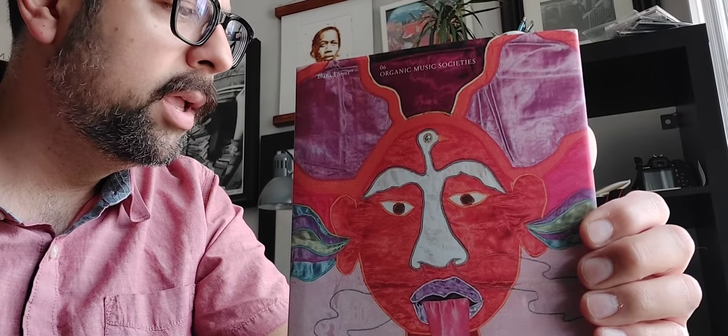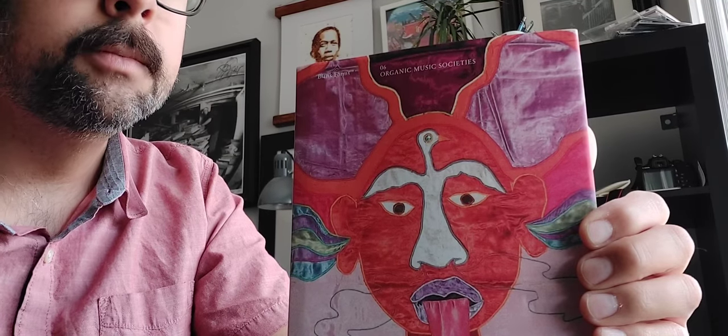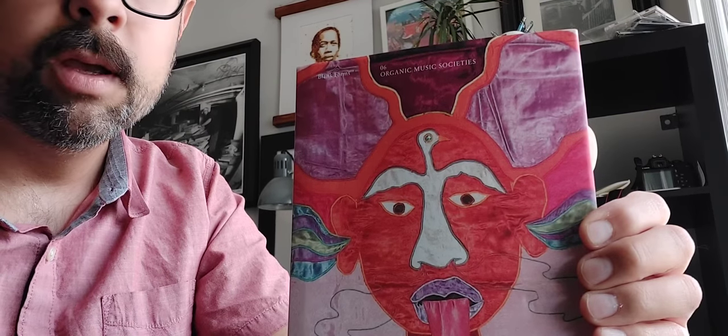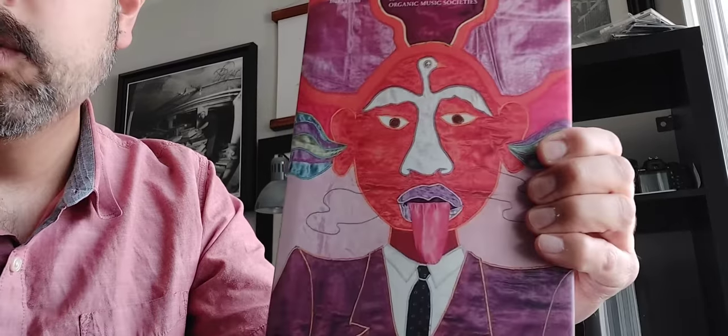I do have a couple of records on Blank Forms already — I think there's a Swedish drone record, and there was a great reissue from a Japanese avant-garde guitarist whose name I'm forgetting at the moment. Definitely check out everything on Blank Forms. Maybe I'll do a spotlight on them once I get those Don Cherry records in. Like I said, they'll be released in the next few months. Great stuff — check it out. Take care.